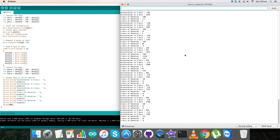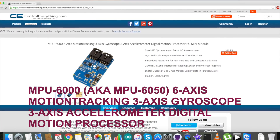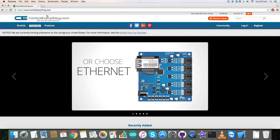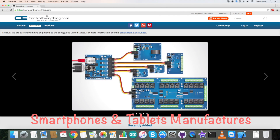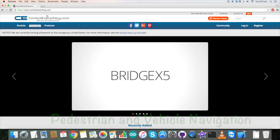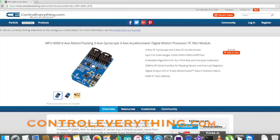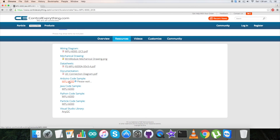We also have the power management register at address 0x6B, where we send the command for PLL with X gyro reference — that is 0x01. Moving to the void loop, we have the data selection. From register 0x3B, we request and read six bytes of data. These six bytes constitute the acceleration data, and here is our conversion for acceleration data for the X, Y, and Z axes. Similarly, for gyroscopic rotation, we read from register 0x43 and again request six bytes of data.